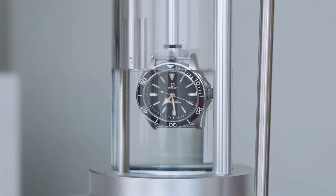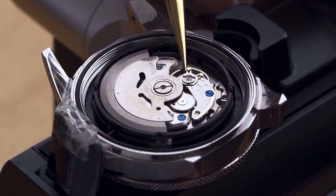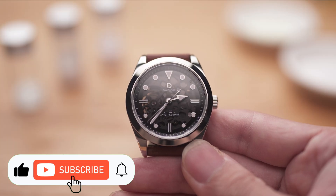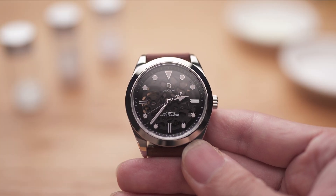Before we start, one quick note. Our channel aims to put out high-quality, well-informed videos on watches and watchmaking. If you like our content, please consider liking and subscribing — it helps us tremendously. Now back to the video.